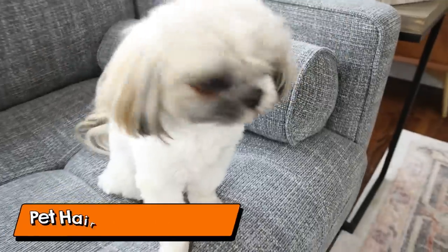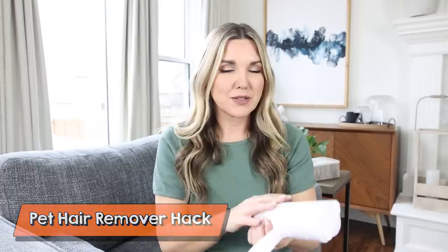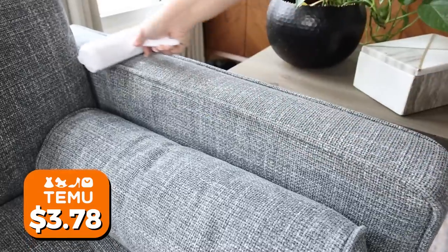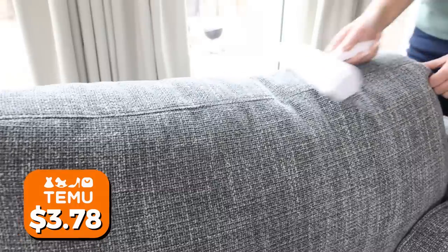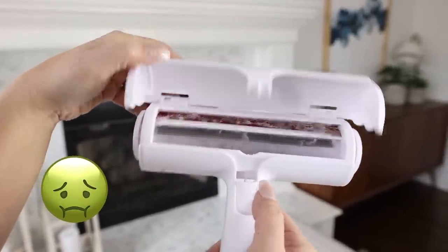Getting pet hair on your couch and upholstery is never fun. I found the best solution is this pet hair remover. It doesn't require any batteries — just run it along your upholstery or rugs. Whenever you want to empty it, hit this little button and all the hair collects inside. You can easily dispose of it in your trash can.